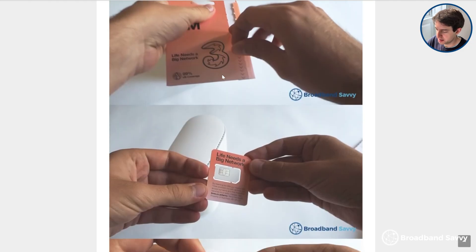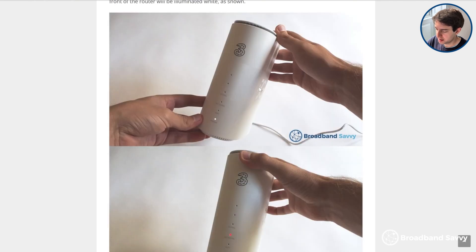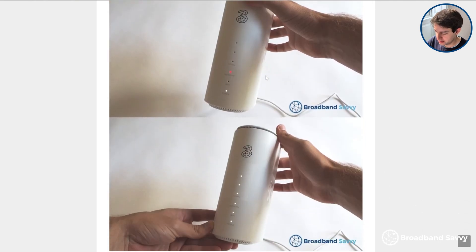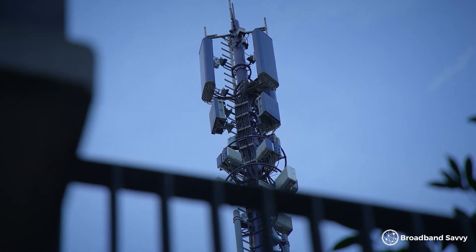These two routers are really easy to set up. You just take the supplied SIM card, insert it into the router, plug it in and wait for it to connect to 4G or 5G. If you get the 5G Hub and go somewhere with only 4G signal, it'll connect to 4G instead. You can use either of these devices anywhere in the UK with Three 4G or 5G signal.